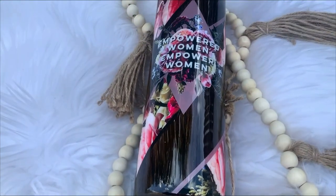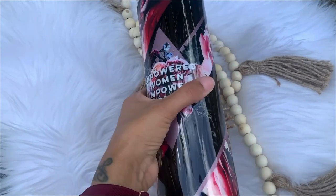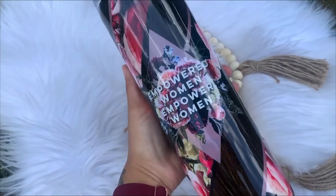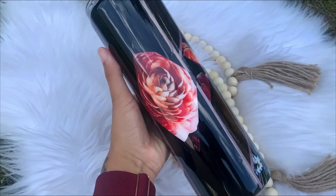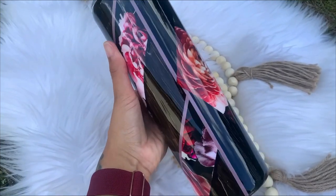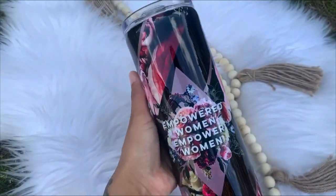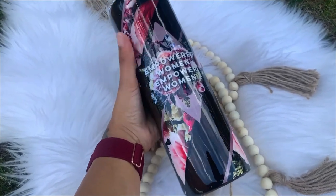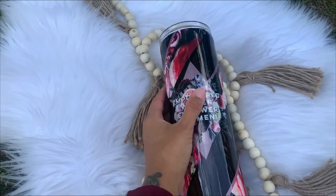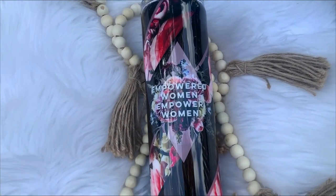Hi everybody and welcome back to my channel. If you're new here, my name is Alisha and I'm the owner of Alisha B Creative. In today's tutorial, we're going to be using some gorgeous vinyl and decals from the Coveted Florals Bundle from the Flynn Sisters Supply Shop. I'm going to show you all the goodies that came in this package as well as how I put this tumbler together. Everything will be listed and linked down in the description box as well as any discount codes to save you a little bit of extra money.